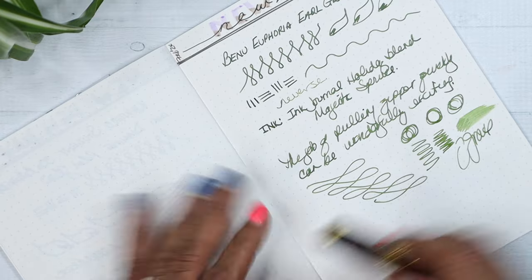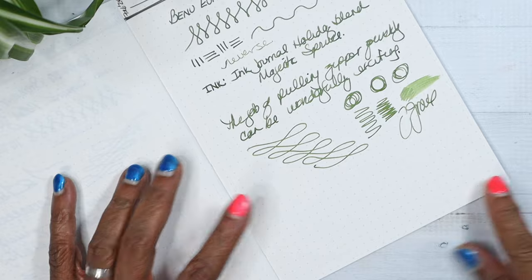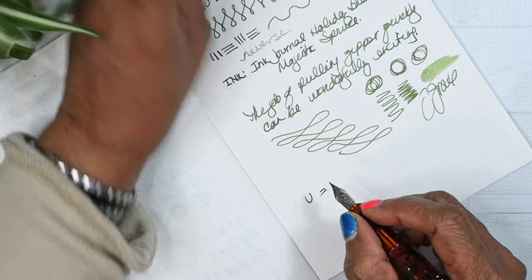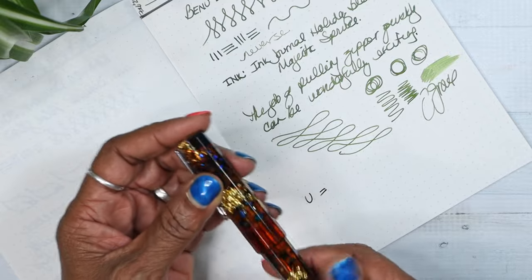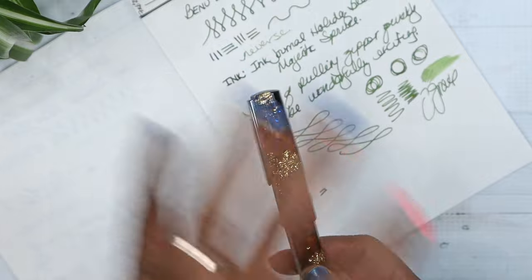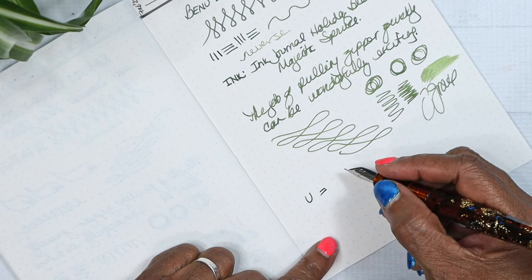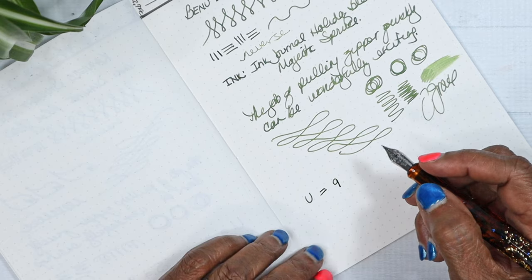Let's get to my pen evaluation. First up is uniqueness — that's common versus extraordinary. We're going to put this in extraordinary. This is all subjective, but I'm going to give it a nine. That's a high mark for me, a very high mark.